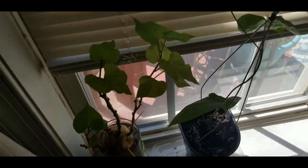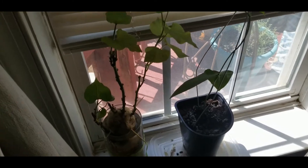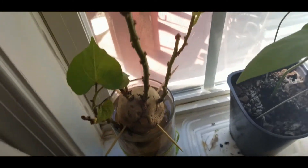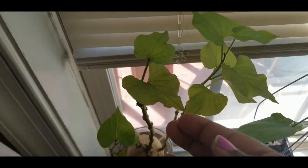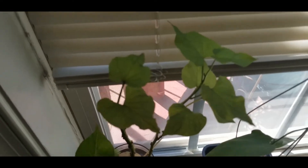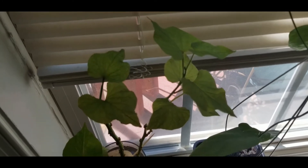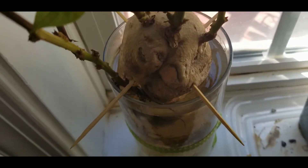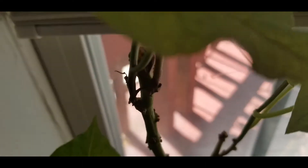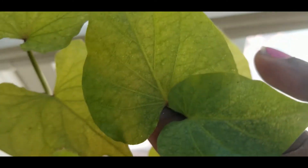I'm Miss Renee and I wanted to give you guys an update on what I have growing on my windowsill. As you can see, I have my sweet potato plant right here and it is doing so good. It's making me some slips, so I think I'm gonna keep this one growing and see how big I can get it. This sweet potato is seeing its better days, but look at the leaves — the vine is doing good, the slips look nice and healthy.